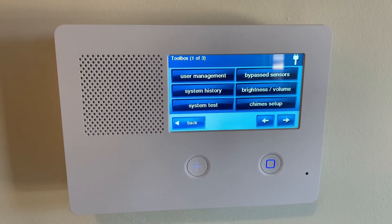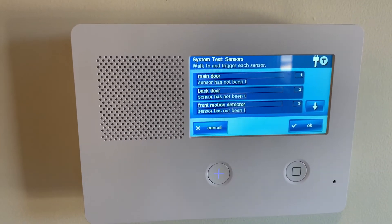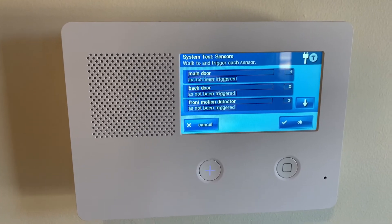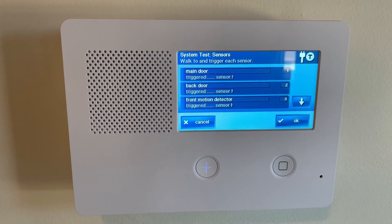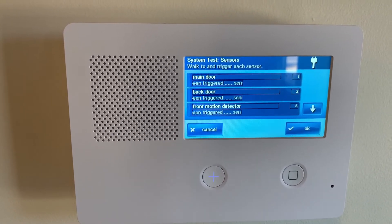Once you've got into the menu, you're going to click on System Test, and now your system is in test, so you can go ahead and open up any of the motions or the door contacts to change the batteries without sending any signals to the police.